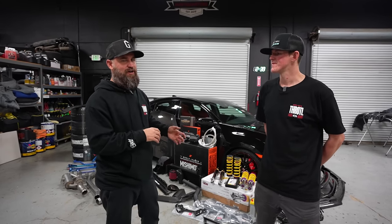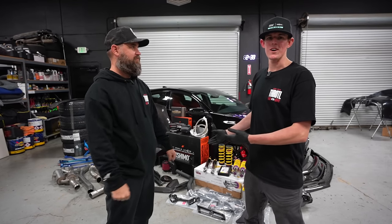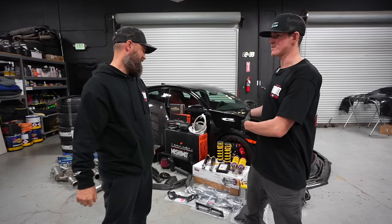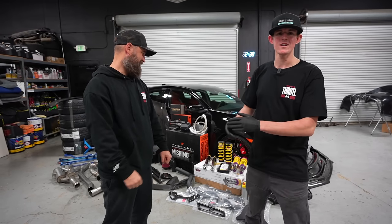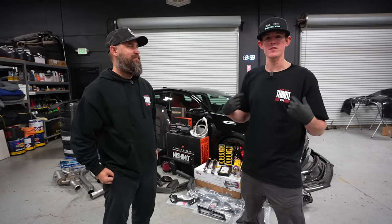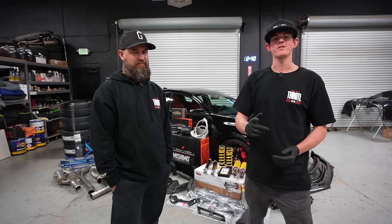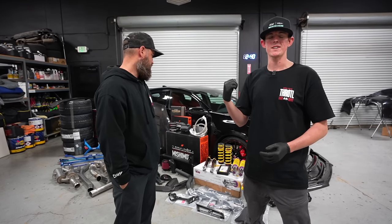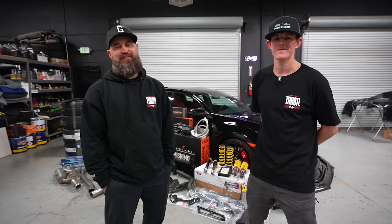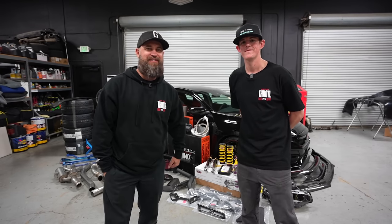That's going to be it for the parts overview on our CTR. We have a full build series coming with several videos as we trickle all of these parts onto the car. Don't forget our Black Friday deals are live right now — head over to throttle.com, pick up some merch or parts, and every dollar you spend gets you one entry to win our black Civic Type R plus twenty thousand dollars in cash. Hit that subscribe button, leave us some comments, let us know what you think of the new CTR, and we'll see you in the next one.